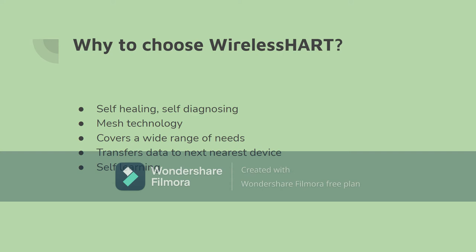Having more devices in the network will actually ensure that the network runs smoother, since it has more devices available as a backup to send the data to.